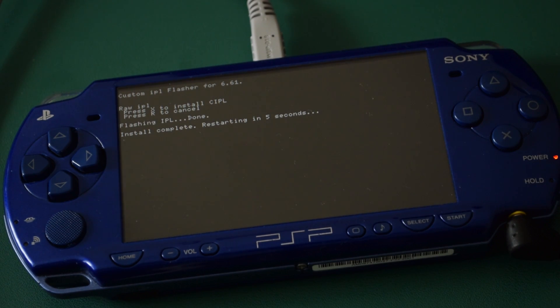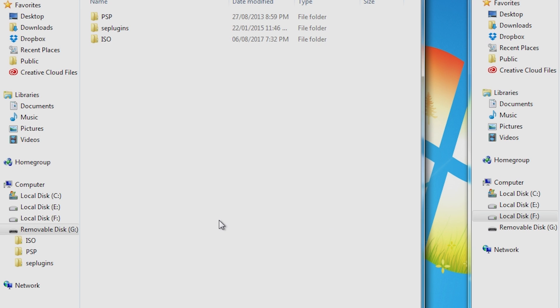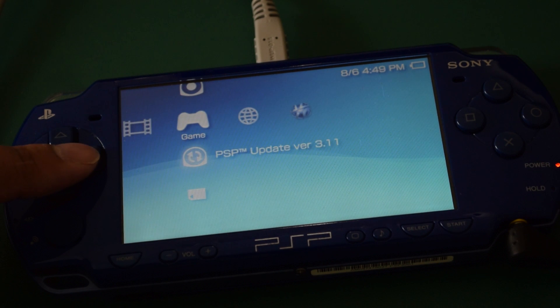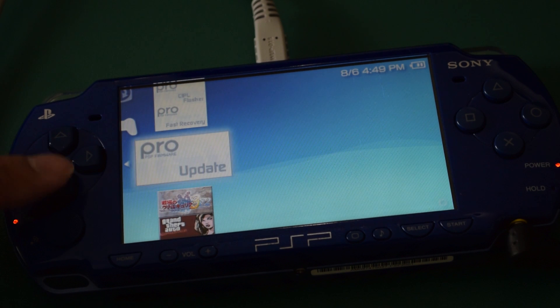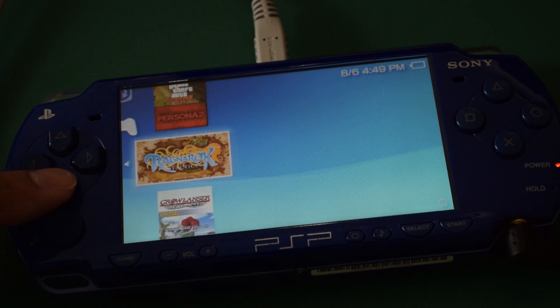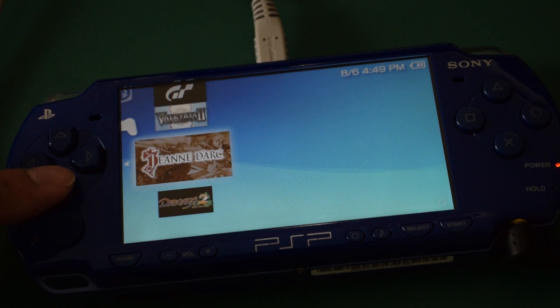Now we're ready to run games off of the memory stick. Make an ISO folder in the PSP's root directory and just copy your games into there. In case you're wondering where you can find games, googling 'PSP ISO' will give you plenty of relevant search results. If you have UMDs, there's another guide by InsaneNutter that shows you how to rip UMDs and compress the ISO files. It's really easy and it saves a lot of space, so it's worth doing.